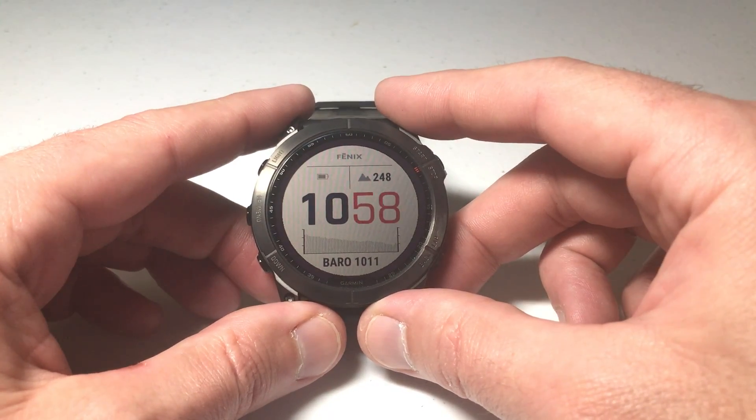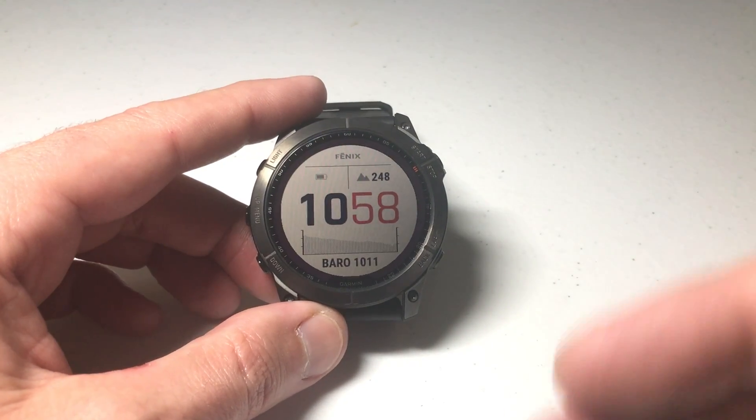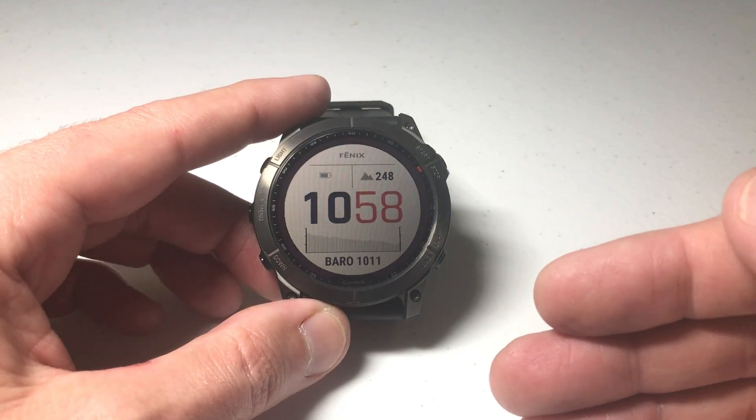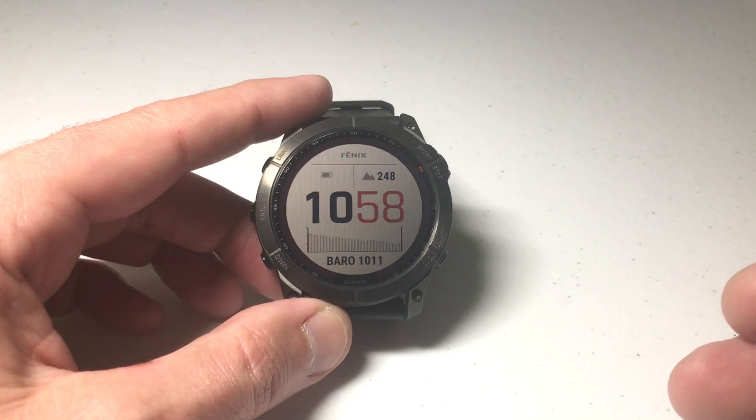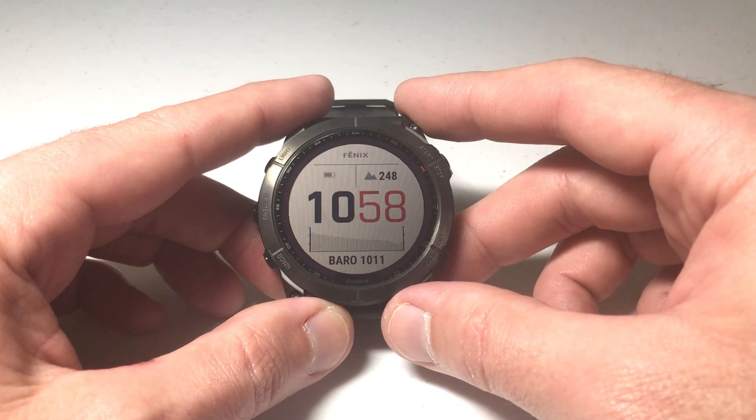I've changed to a totally different watch face and adjusted the data fields and colors the way I want. Pretty simple — that's just a basic overview. There are a whole lot of different watch faces and customization options out there, but I hope this gives you an idea of how it works on your Garmin Fenix watch. Thanks for watching!